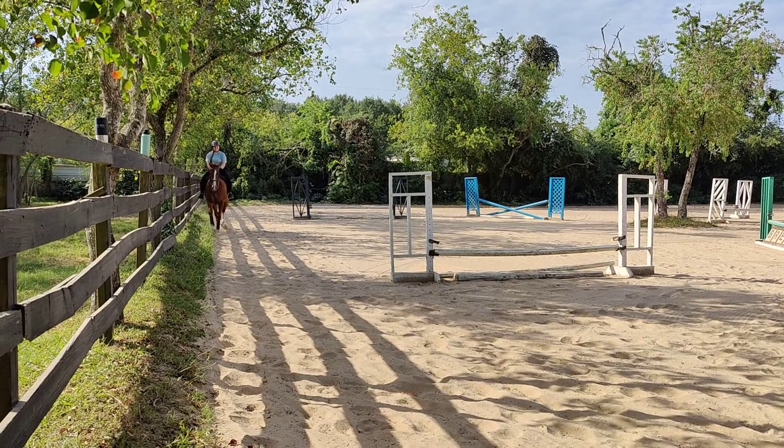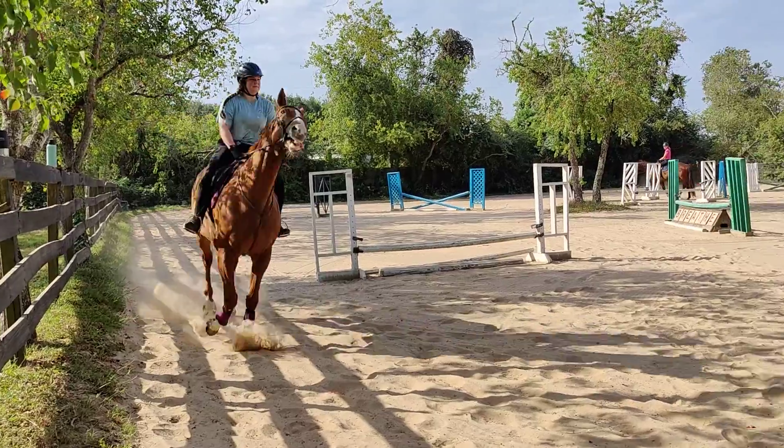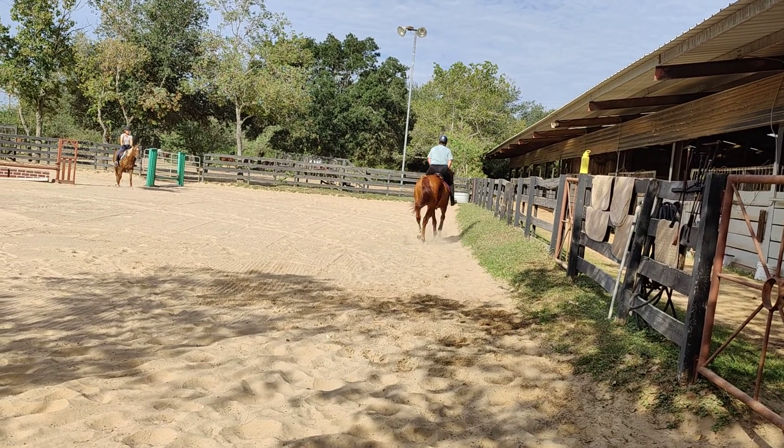Let's go ahead and pick up a trot first. Go right to the counter. Keep your hands still — don't move your hands around. Hang on a second, Justin.